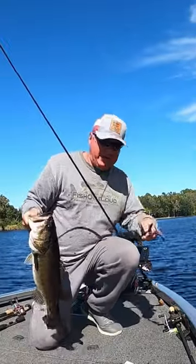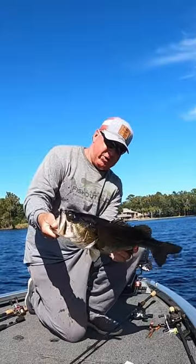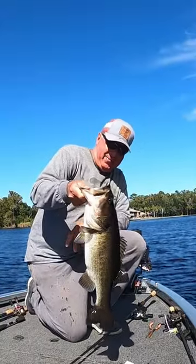I got a technique I developed many years ago called the rip and rattle, and looks like it worked right now. It's about a five pounder. I'm going to let them go.